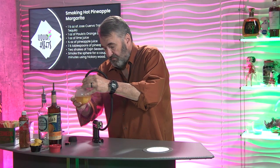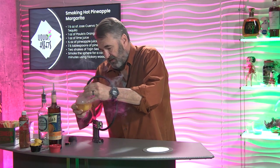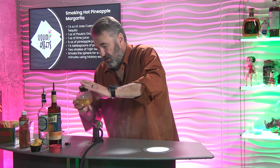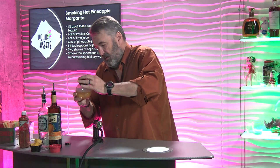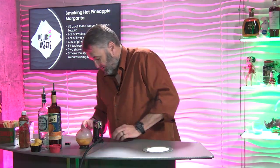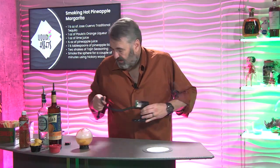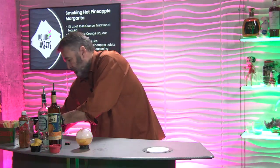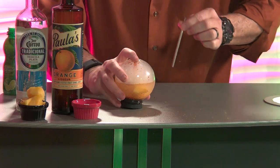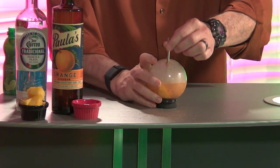It smells good. Let that fill it up, then take the smoker off and put that lid on. Now we have a noisy machine, so let me get rid of that. And there we go — put the straw in it, shake it a little bit, and there we go.